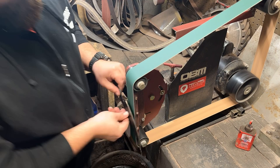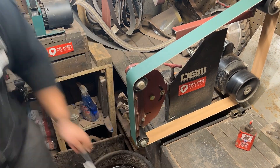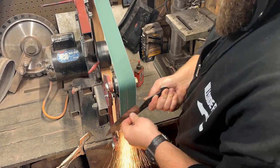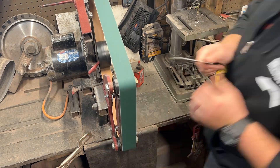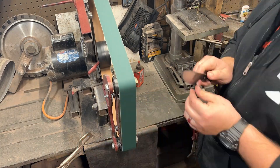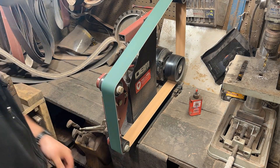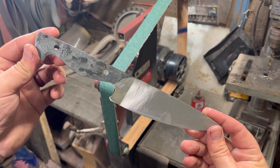I start by laying very flat grinds on the flat platen. I want the taper to go from the spine of the blade all the way to the blade. I do my best to keep that as flat as possible so I can have the sharpest edge possible. I start by going horizontal and then switch to a diagonal grind just to make sure all my grind lines disappear. Then I'll repeat that with each belt. After 36 grit, this is the finish we have.